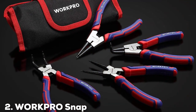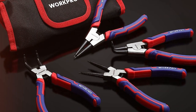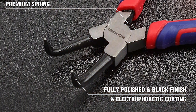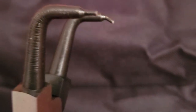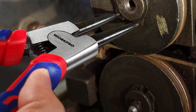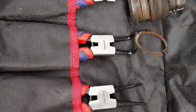Number 2: WORKPRO Snap Ring Pliers Set. The WORKPRO Snap Ring Pliers Set is a testament to versatility and comprehensive functionality. This set is designed for those who seek a one-stop solution for all their snap ring needs. The set includes multiple pliers, each tailored for specific sizes and types of snap rings, allowing you to tackle a wide range of tasks without needing to switch tools. WORKPRO has paid close attention to ergonomics — the pliers feature comfortable grips that reduce hand strain, making them ideal for prolonged use. This ergonomic design enhances control and precision, which are crucial in delicate repairs.